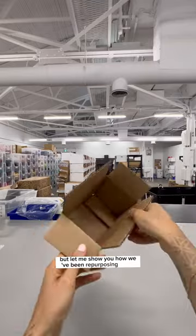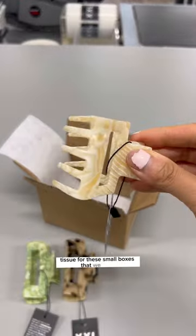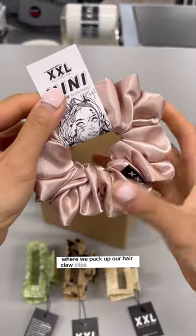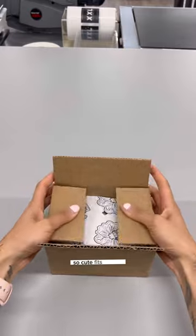Let me show you how we've been repurposing it into tissue for these small boxes where we pack up our hair claw clips or scrunchies. It fits so nice, and now we have our own custom tissue.